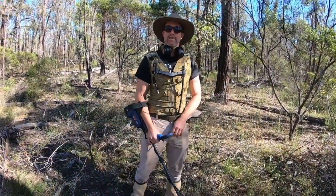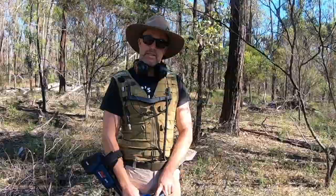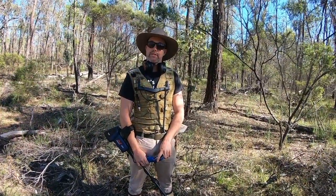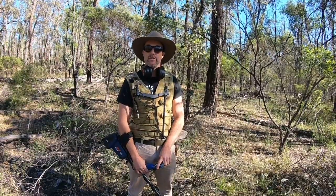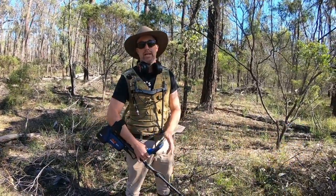Smokey's back. Welcome back, everybody. Thanks for all the comments down below in the last video with the GPX 6000, and obviously here we are, we're out with it again.